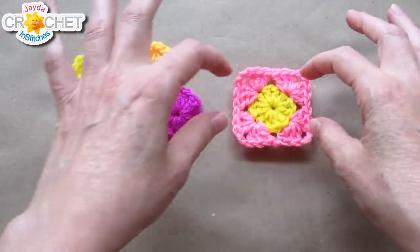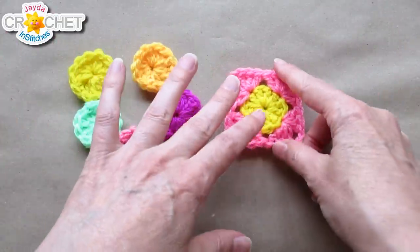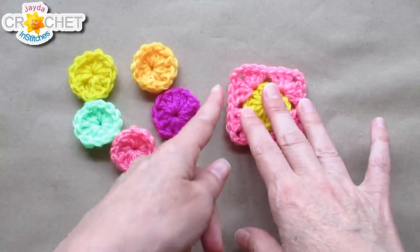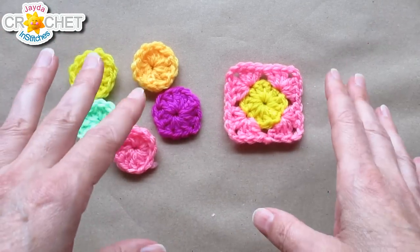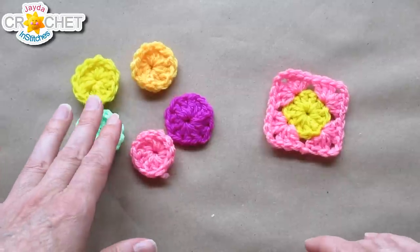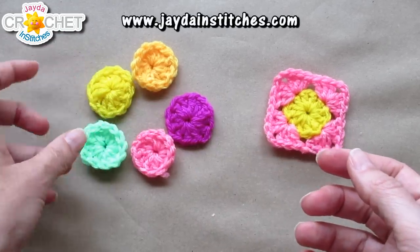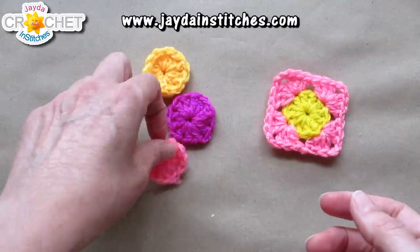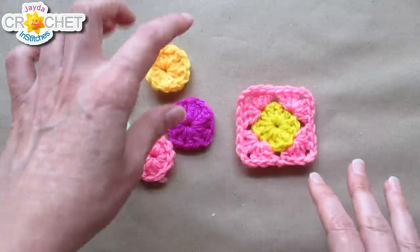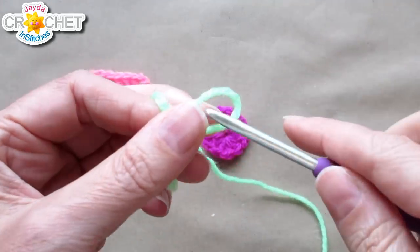That first square is the only one that's going to be made completely on its own and not attached to anything. Every square from here on out gets joined as you go. For the first row, you'll be joining all of your squares along one side only. It can be really handy to whip up a whole bunch of centers first — they take about a yard to a yard and a half each. When you're ready to add another square, grab a center, grab your squaring-up color, and continue.